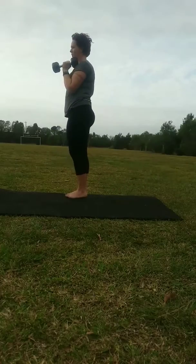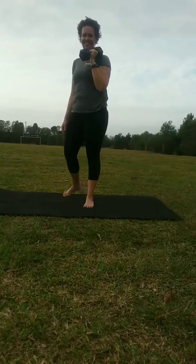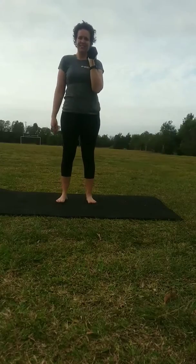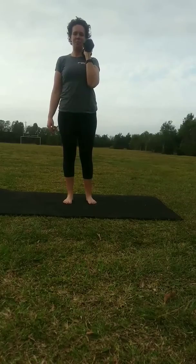This is quite a technical move, and it's something we can do after we have mastered the suitcase deadlift we showed you earlier in the week. Check this out.